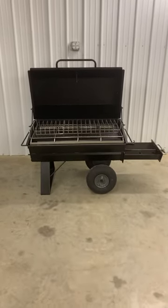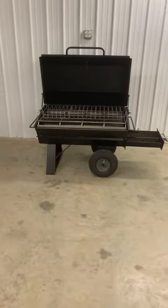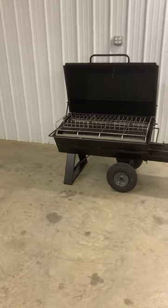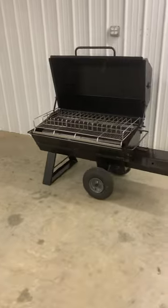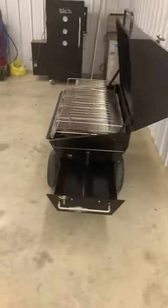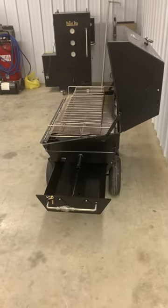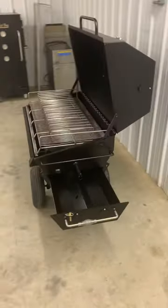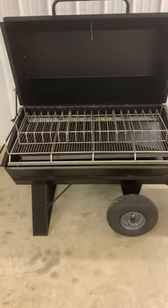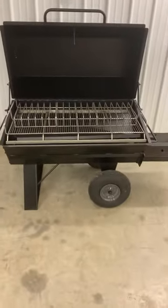Hey everyone, this is Nathan with Slingin Steel Smokers. Today I want to show you guys the PR Series 42 backyard model. This is a wood/charcoal model with the optional pullout charcoal tray, also has the optional rib racks in it, as well as all stainless steel racks throughout this unit.